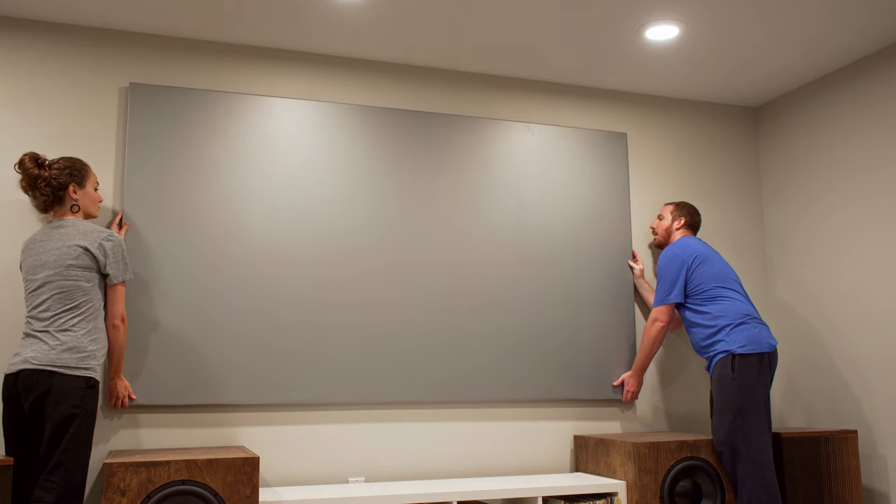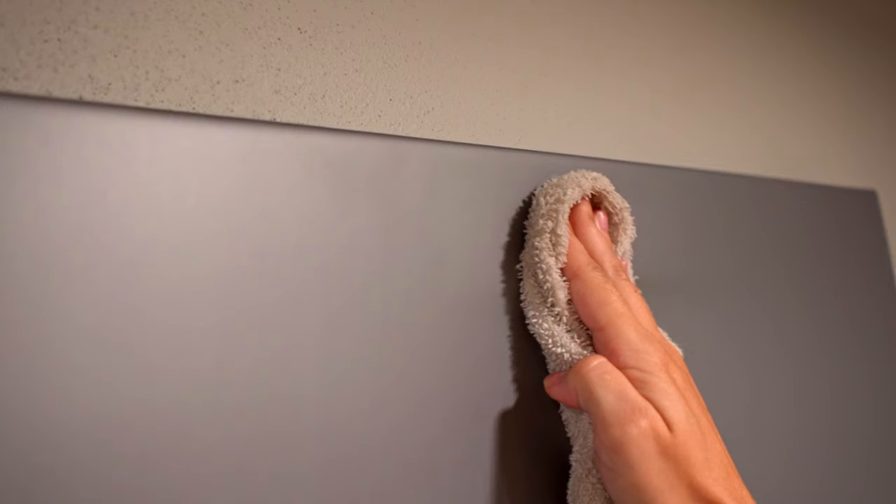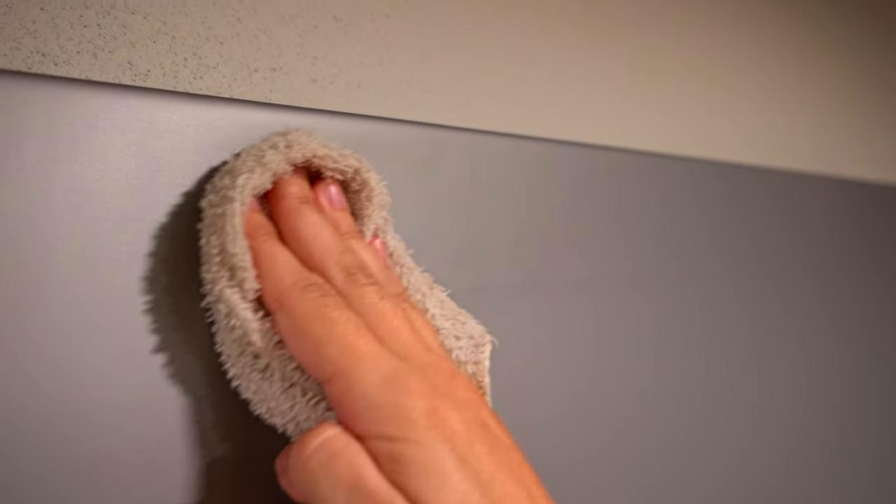After being installed, make sure to use a damp cloth — not soaking wet — to wipe away any fingerprints or grease marks.